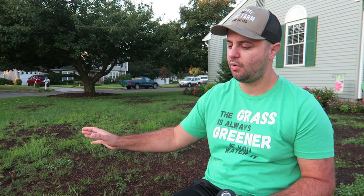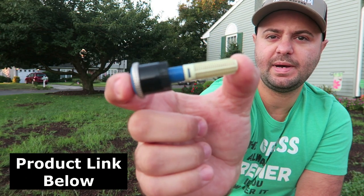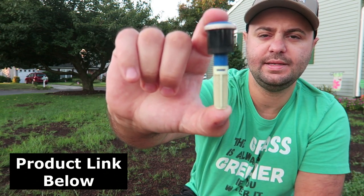I have an in-ground sprinkler system at my house that I actually installed myself. I didn't do it the conventional way — I used funny pipe to run the lines to the different spots in my yard. This year the reason my grass looks the way it did is I was moving a lot of sprinklers around because I didn't want a lot of overlap on my driveway and sidewalk areas. So I ended up switching all my heads to MP rotator heads, just like this one right here.